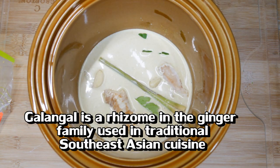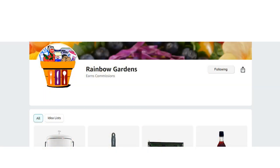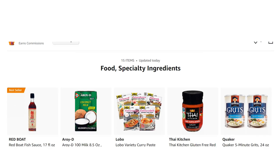This is galangal, which I get at my Asian market — it's also in the paste mix, so you don't have to get it. I just like to heighten those flavors. I get it in the frozen section and usually put about two pieces in. Adding some whole pieces of ginger is also good. If you're wondering where to find these more authentic ingredients, I just go to Amazon.